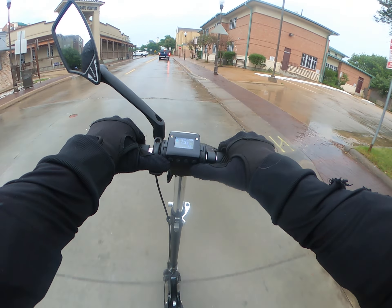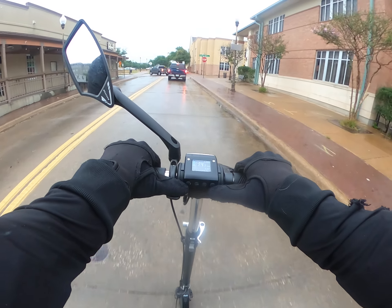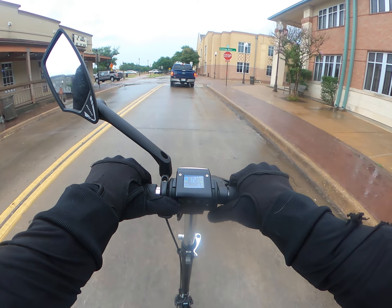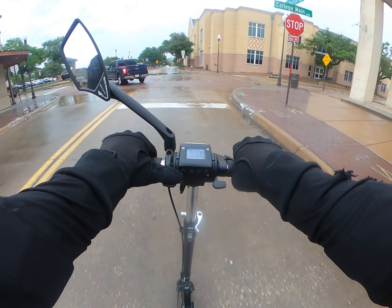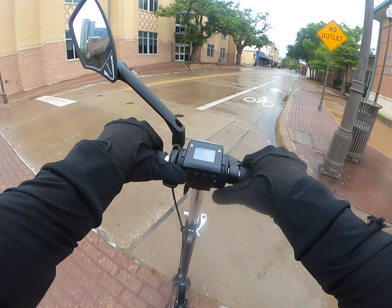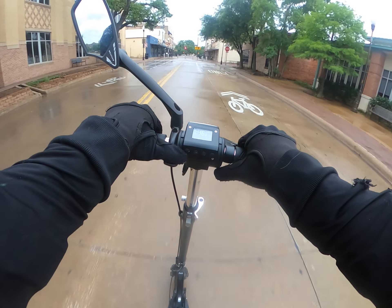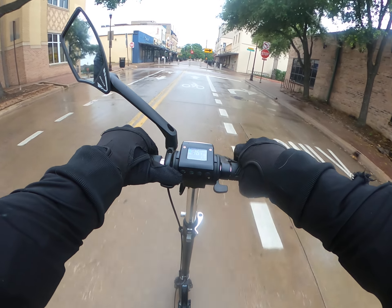This is fun. Let me just avoid the street.